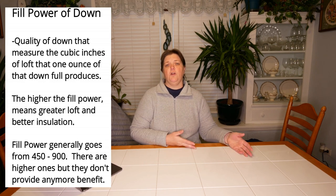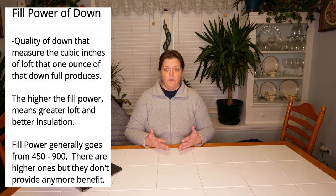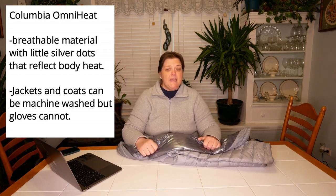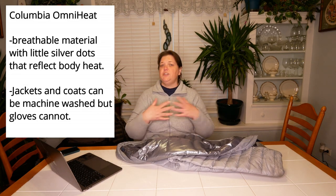One thing about down: when it gets wet it loses its insulating power altogether. If you choose a down coat, make sure it is wind and water resistant or waterproof, so moisture doesn't get into the down and make you cold. My Columbia coat I found on clearance for $20 — it's an 860 fill power coat with Columbia's Omni-Heat lining on the inside. Omni-Heat takes your body heat and reflects it back onto your body. I'll go over that in more detail when covering the outer layer.